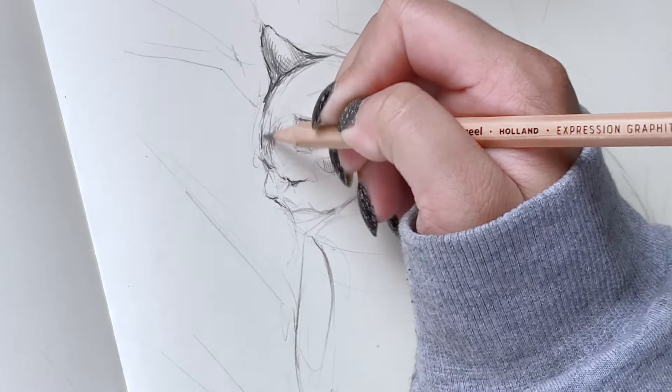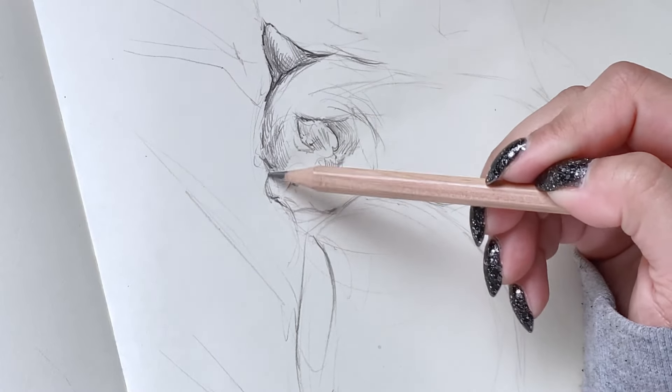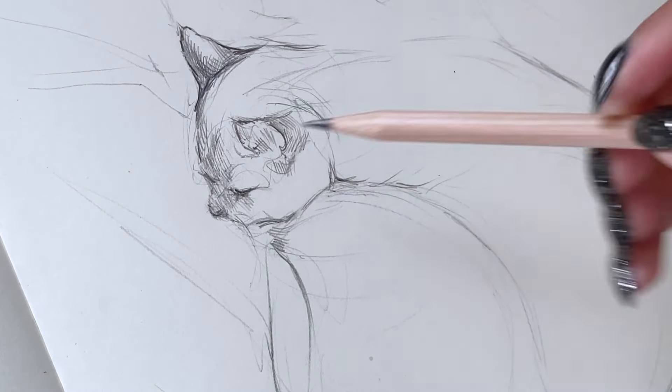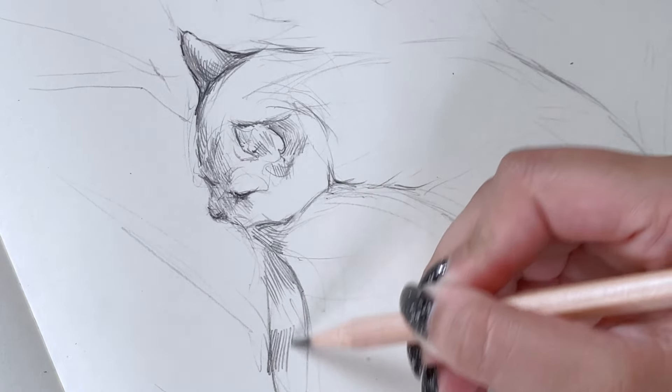The practical way of using gesture drawing is to create more — that's it. You don't have to think too much about them, just practice.